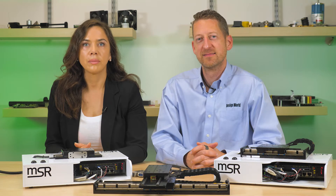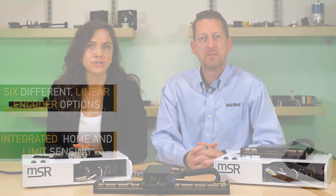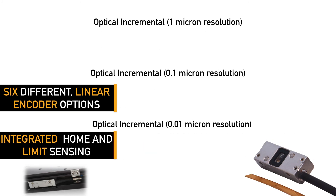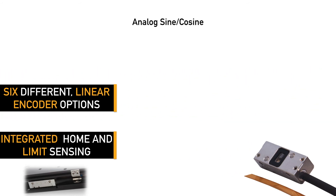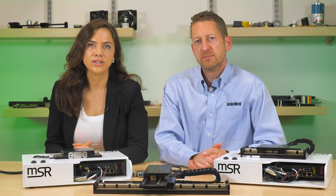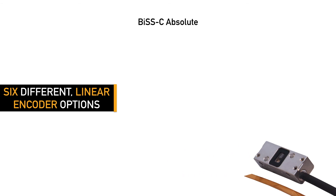MSRs offer instrument builders a plethora of different encoding technologies from which to pick. Standard incremental optical resolutions range from one micron all the way down to 10 nanometers. An analog sine cosine option is an ideal way to reach high resolution when paired with controls using interpolating technology. A one micron magnetic option is ideal for cost sensitive applications requiring more basic positioning. Lastly, the MSR offers a BiSS-C absolute encoder option to give absolute feedback for applications needing constant positional information.